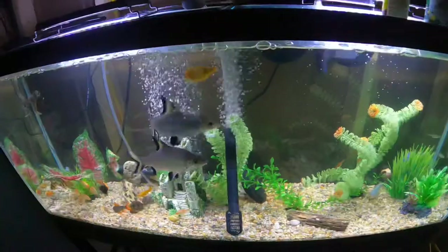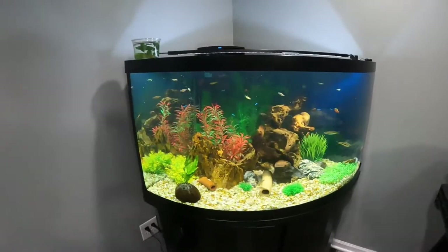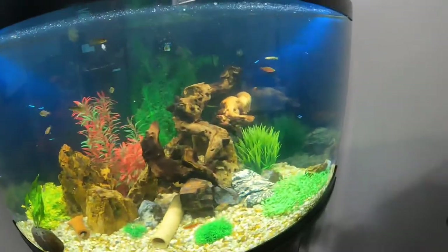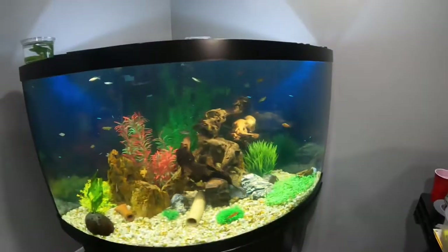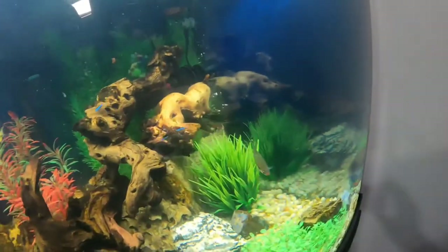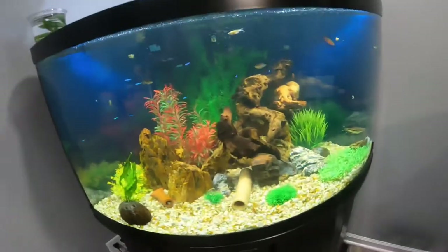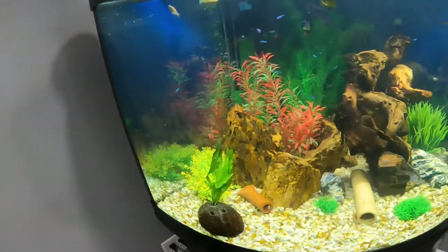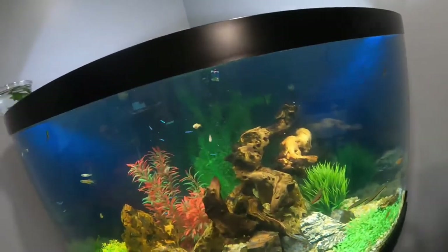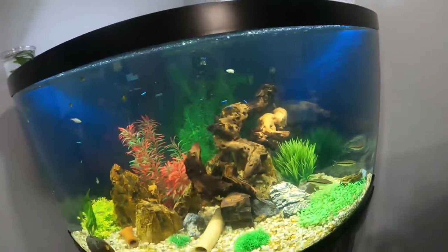Let's go check out the 92 gallon. So this is the 92, or 90 gallon corner tank. There's a coconut we just dropped in there — we're gonna move it. There's a bunch of fish in here: rosy barbs, and from the 40 gallon we moved our roseline sharks because if you remember they originally came with the 40 gallon. Now there's roseline sharks, rosy barbs, peacock gudgeons or something like that, green neon tetras, danios, super reds, and crayfish.